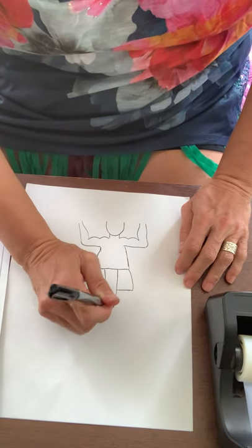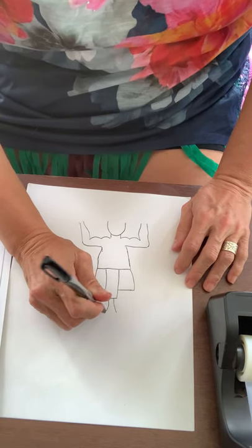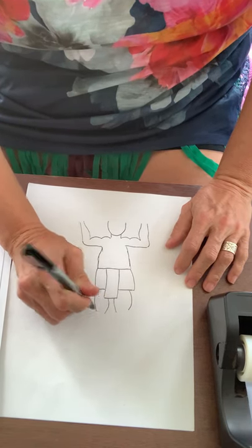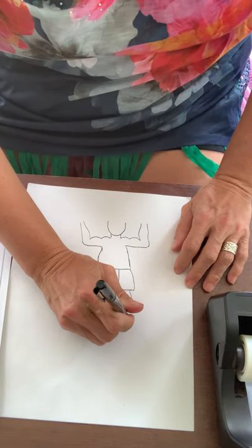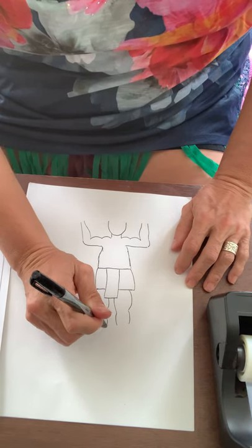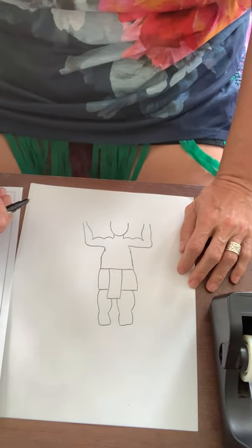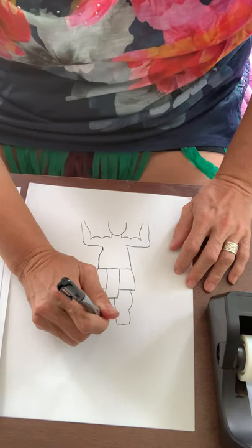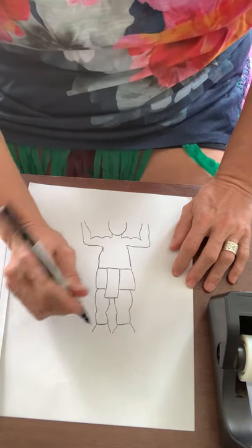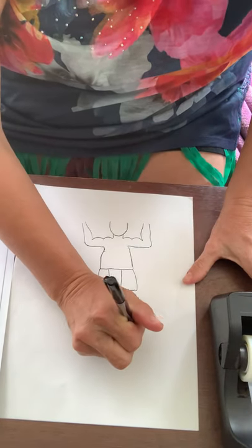Now we're going to do his legs. I'm going to do a little curved line here and a little curved line there. On the other side a curved line in the opposite direction — we're even giving him some big thighs — and then we're going to come down a little bit more, another curved line, two more curved lines, and close it off with a horizontal line. Now we're going to do some more diagonal lines — a little diagonal line here, a little one out, a little one here, and a little one out.